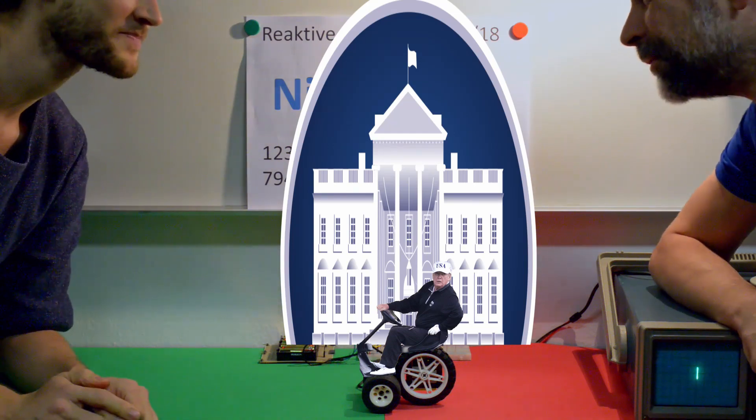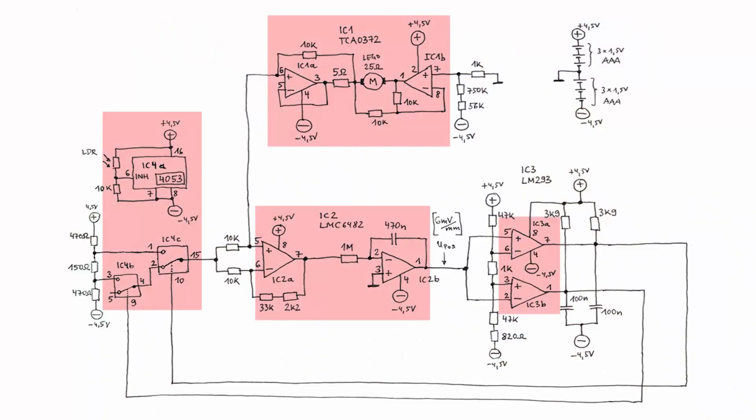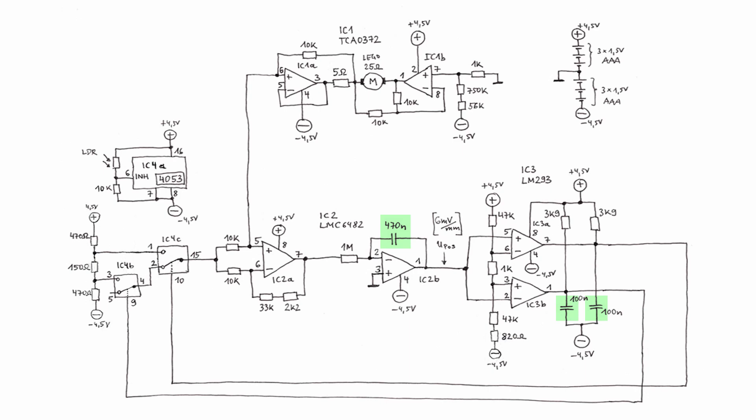As in many animals, this homing behavior is hardwired. Here's the schematic: just four cheap integrated circuits, three capacitors, and a handful of resistors.